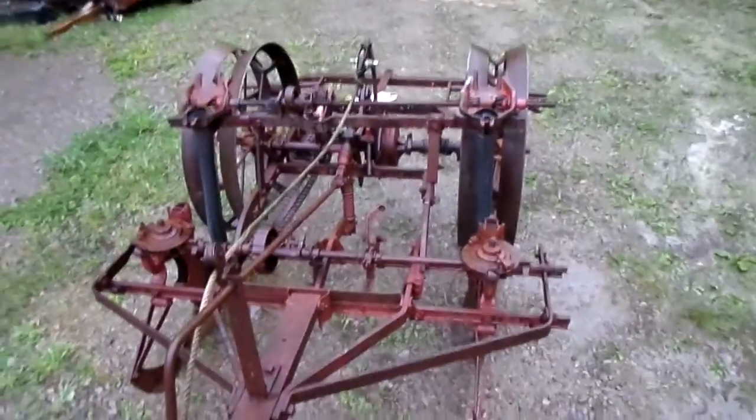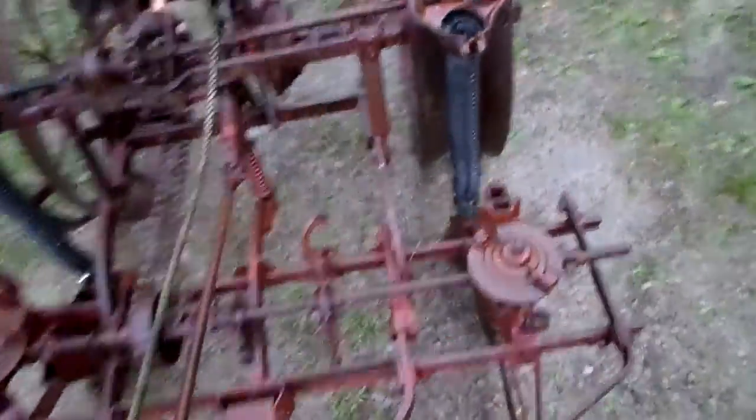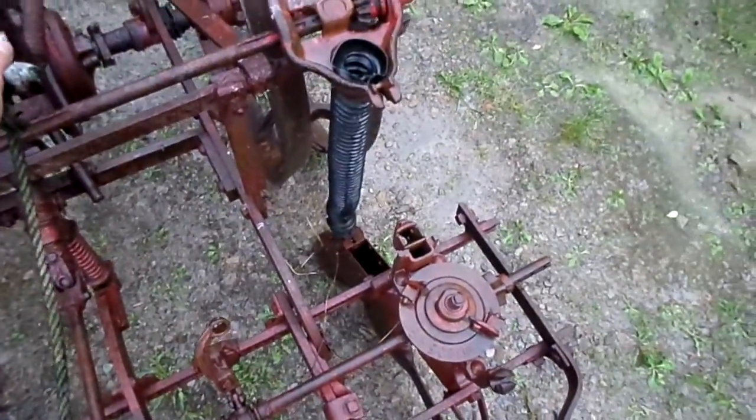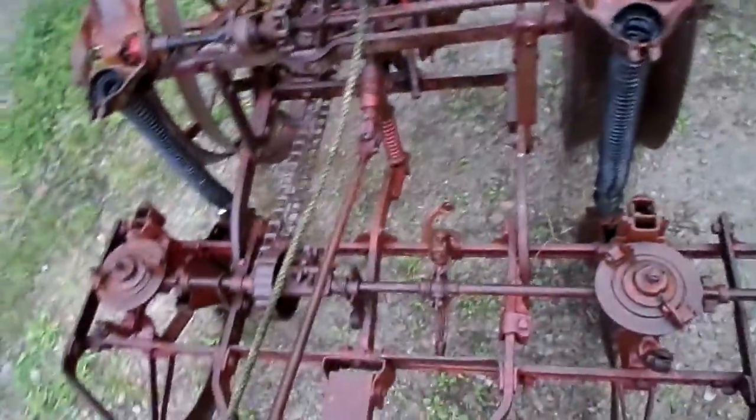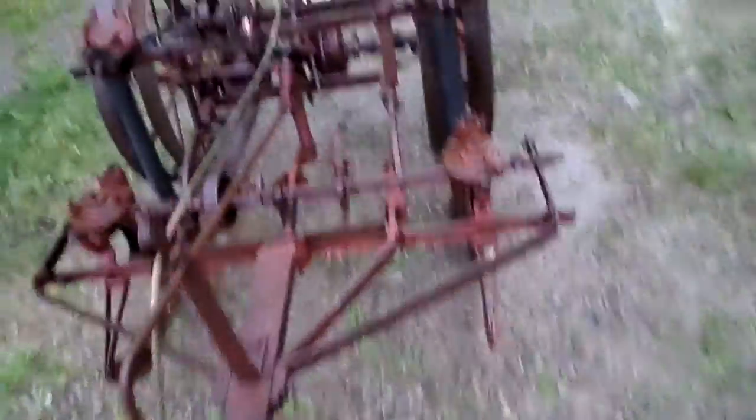Hey guys, I got another corn planter because I'm not gonna be able to get that done in time — I'm still trying to figure it out. Got the tractor, trying to get this thing going.